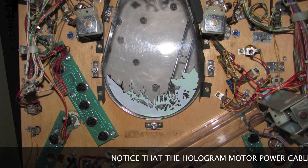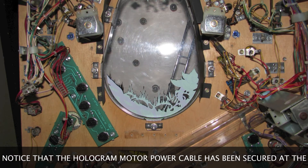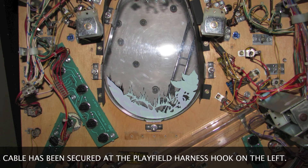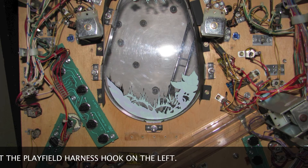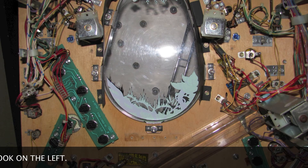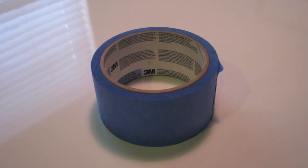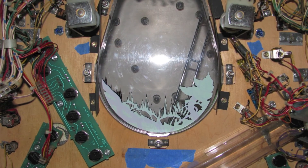Now I want to do something to address all of the holes in the bottom of the playfield where the bracket was physically mounted. In my experience, once you start playing the game and some of these coils start firing, it's going to vibrate the playfield and you're going to have wood dust fall out of these holes onto the TV screen. So the easiest thing to do is take some 3M painter's tape, cut some small pieces, and apply that to the playfield covering the holes where the bracket was mounted.